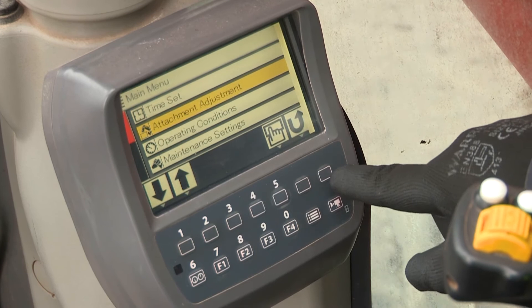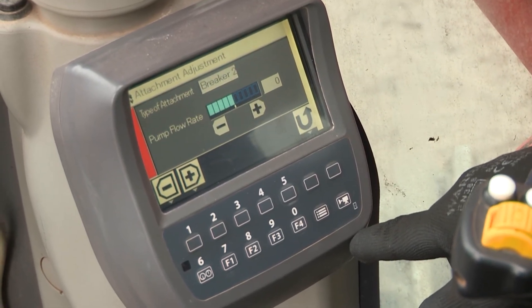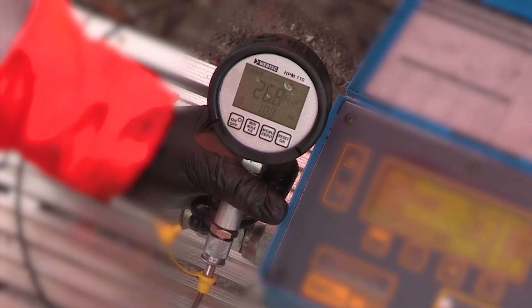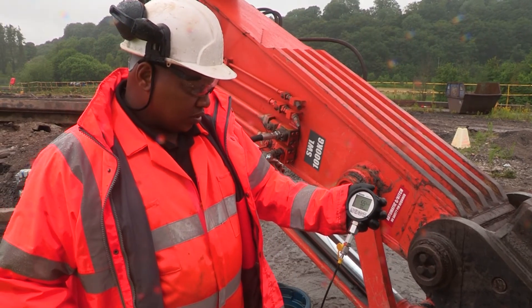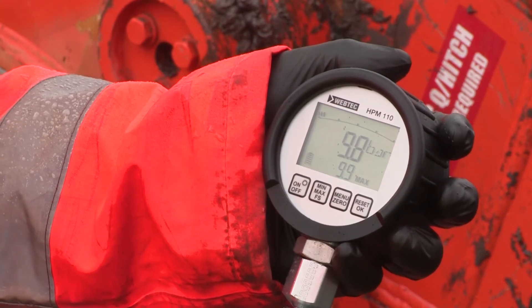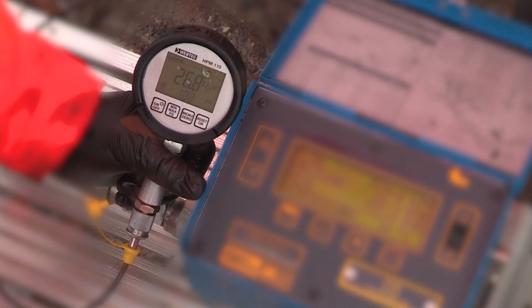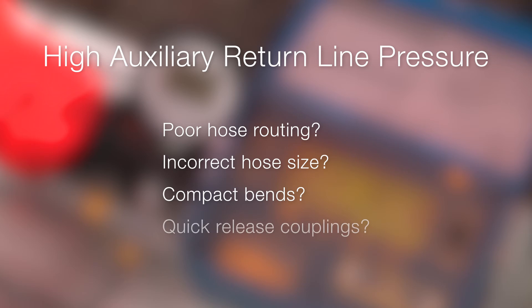If any adjustment is needed, this can usually be done by altering the engine's RPM or by changing to a different operating program. To ensure optimum performance, the auxiliary return line pressure should be minimal. For breakers, a small amount of pressure — typically 10 bar — can help to prevent potential rebound damage. If the auxiliary return line pressure is unusually high, this could be caused by poor hose routing, incorrect hose size, or use of compact bends or quick release couplings.